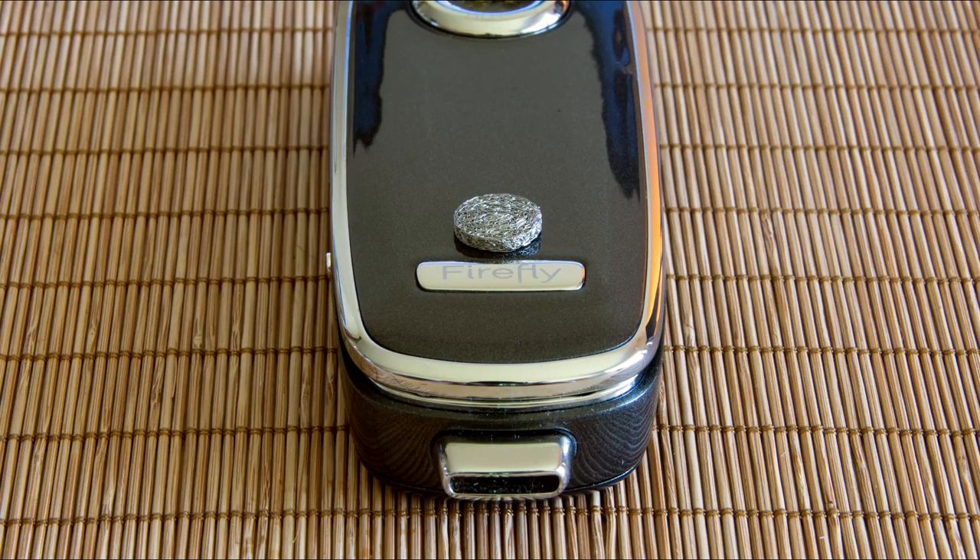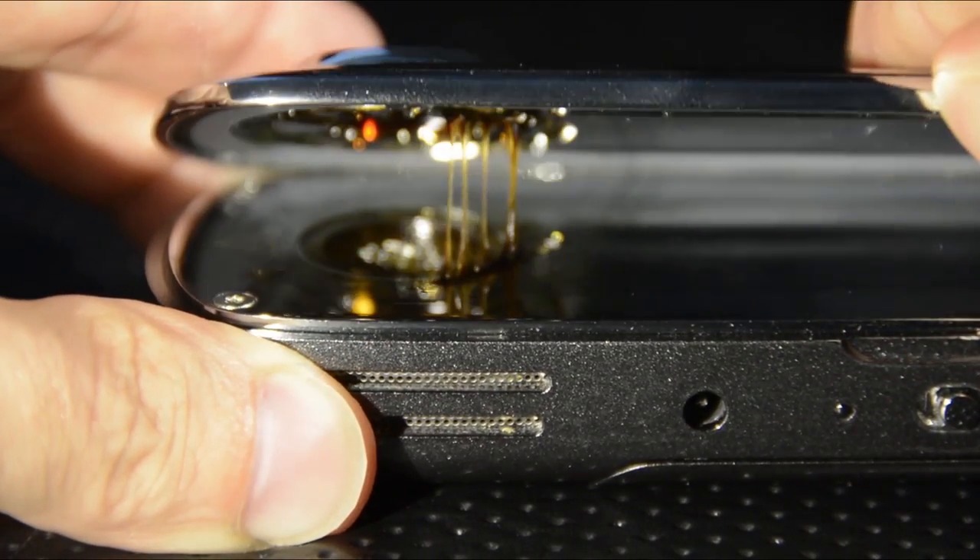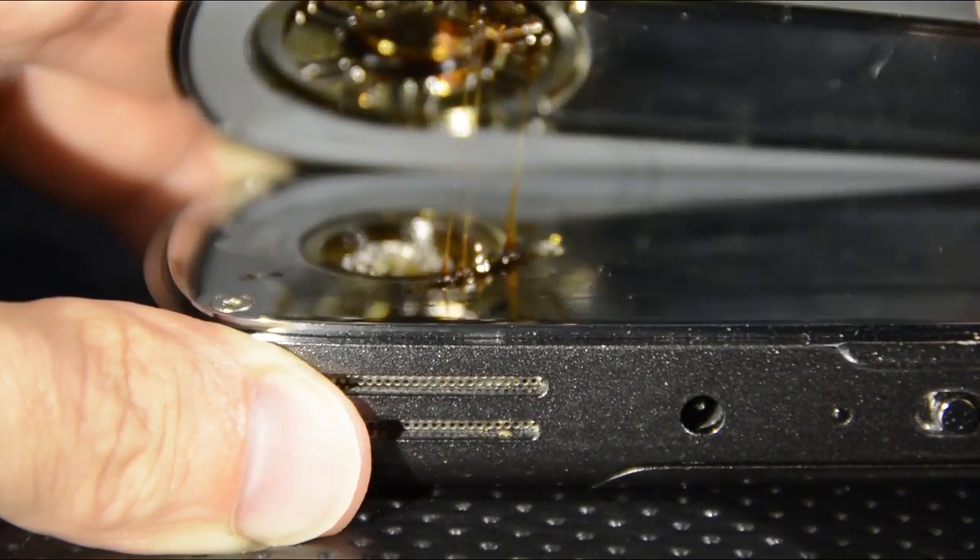I used to load too much, but have learned that this thing hits so incredibly hard, you don't need to load as much as you think. If you do load too much, don't forget to check out my cleaning video.